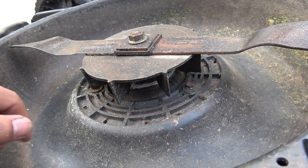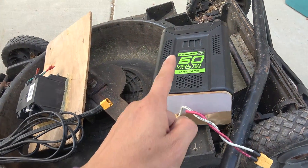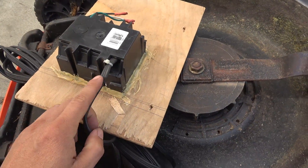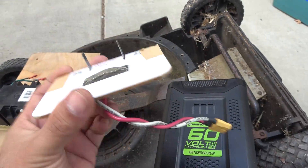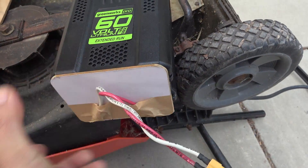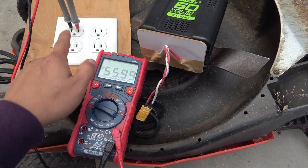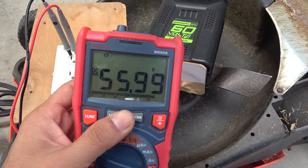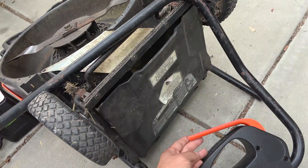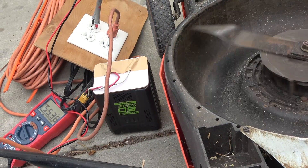Luckily, this lawnmower has a universal AC motor, and that means I can run it on both AC and DC power. I'm gonna run it directly from my Greenworks 60 volt battery. I make an outlet where I connect the neutral and hot lines with two wires, then go to my XT60 connector. I make an adapter that connects to my 60 volt battery and out to an XT60 connector, then connect the battery directly to the outlet. Measuring the voltage, I've got 60 volt DC coming out, and I plug my lawnmower into the 60 volt DC outlet and it works just fine. The RPM is a bit low because of the lower voltage, but it should be powerful enough to work as a wood chipper.